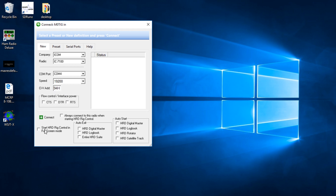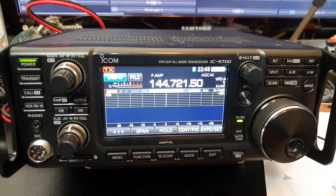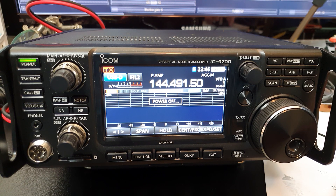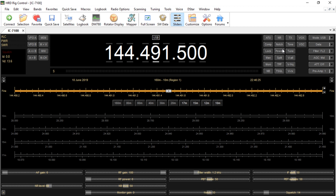Click Connect and it works. As you spin the tuning knob you can see the frequency change. You can set noise reduction on and off, set the radio into TX, set notch filters, adjust power, and even turn the radio off. You can set RF power, noise reduction levels, volume, RF gain, and noise blanker level - all from this front end interface.